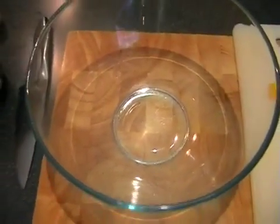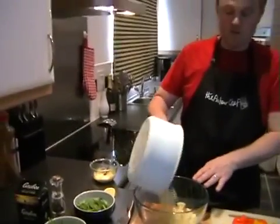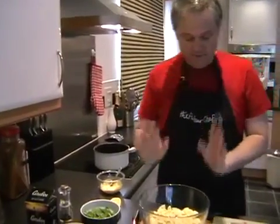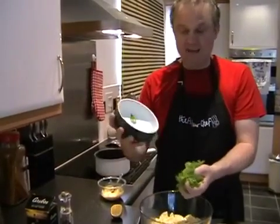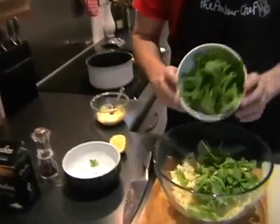And then add in the pasta first, which you should have drained — cold and fantastic. Now add in your rocket, so it was just a handful of rocket. The same with the baby spinach.